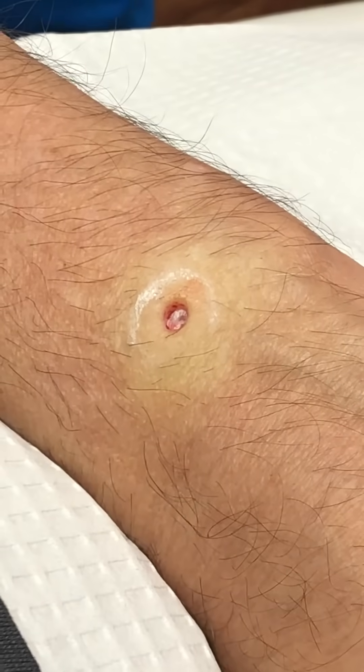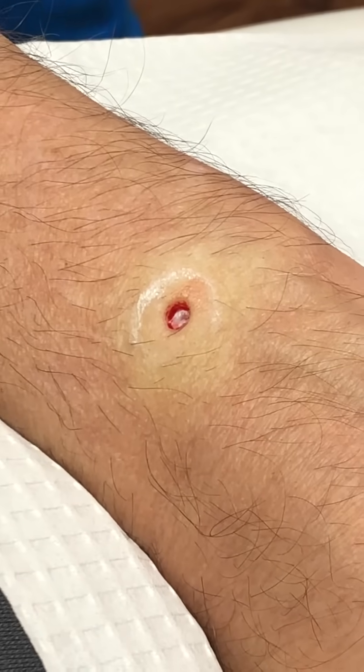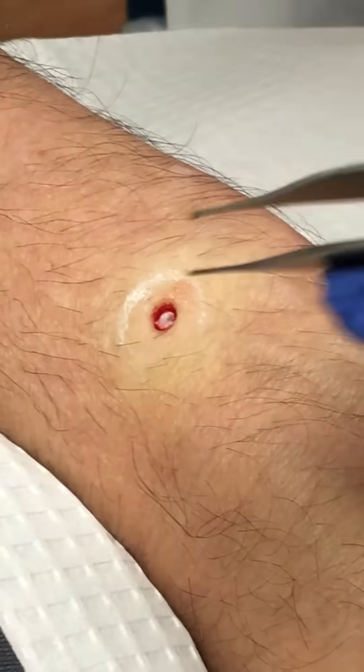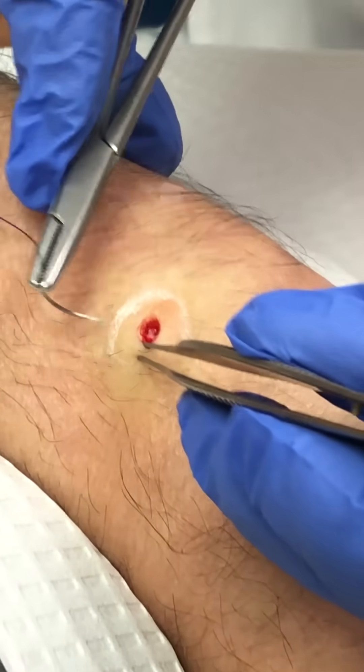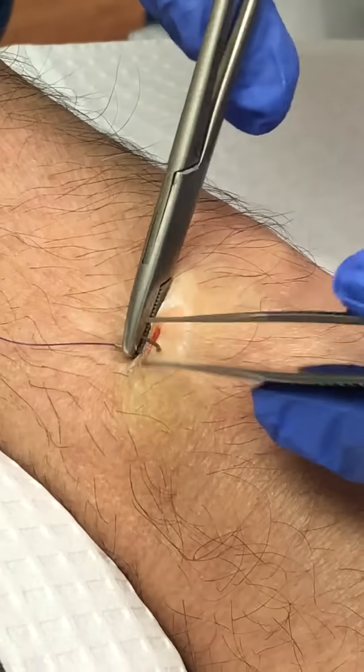So now I'm going to put a stitch. Now these are dissolvable stitches. However, we do like to remove them in about two weeks.